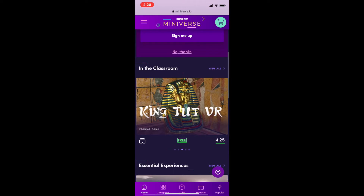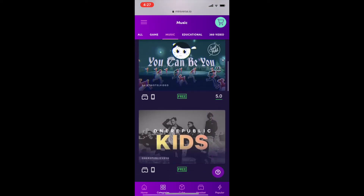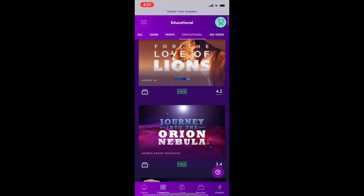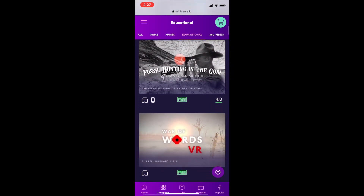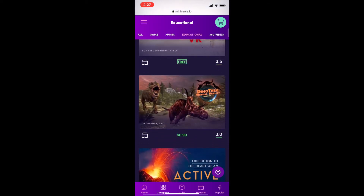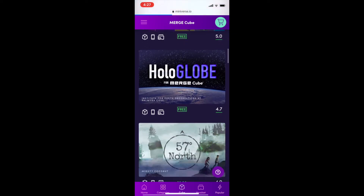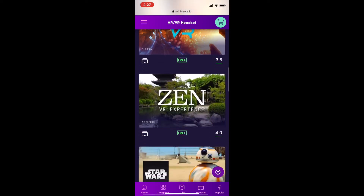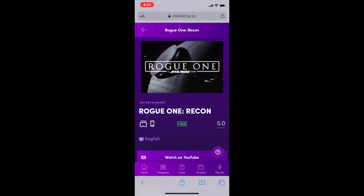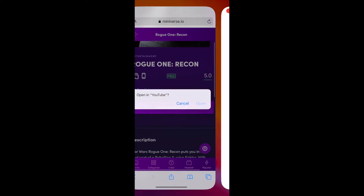If you want to search for content for VR or AR, you don't need to look any further than miniverse.io. It's a curated website where you can find content from education, music, games, and 360-degree video, consisting of content that's both free and paid. When you make your selection, you'll either be sent to the device's relevant app store or YouTube to continue your experience. New content is constantly being added to miniverse, basically making it the app store for all your Merge experiences.